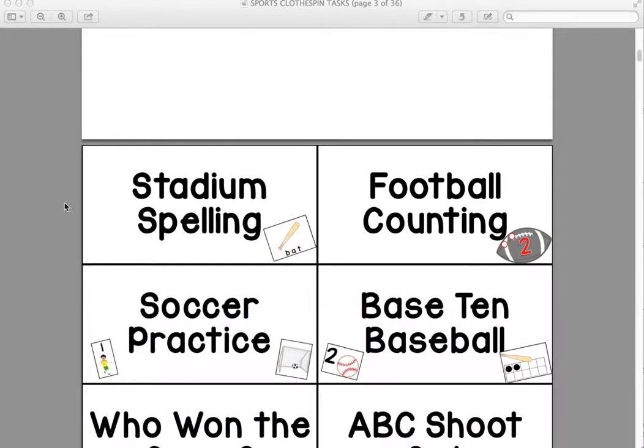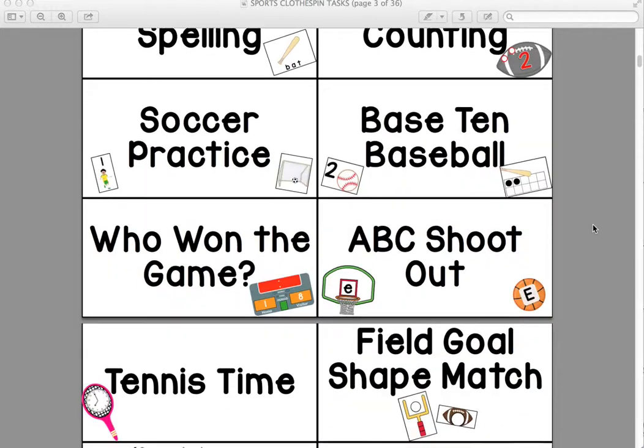I made labels for each activity. There are 12 activities in this pack. I cut and laminate these, then tape them to the inside of a clear bin and stick the activity in the bin. That helps me know what's in each bin, and for students who can read, I can tell them to get out football counting or stadium spelling. In this center, we match up letters and numbers, so we give students three tasks to do — they match up the letter to the bin and know they have to do those tasks before they're finished.